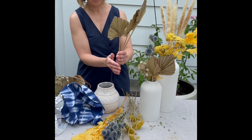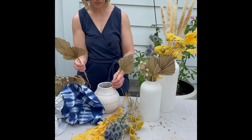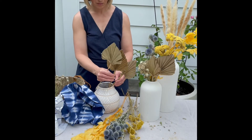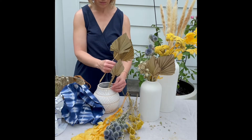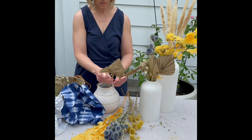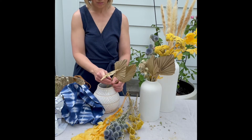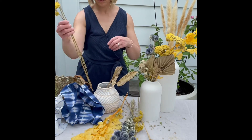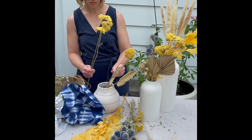Once you create your grid pattern, you can start to add your florals. I have an assortment of dried florals here, and I started with the biggest items first. I knew I wanted to create an asymmetrical design, so you'll see me keep adjusting as we go along — and that's okay. The grid of tape helps a little bit to keep things in place and in position, but as you can see, it's a process.